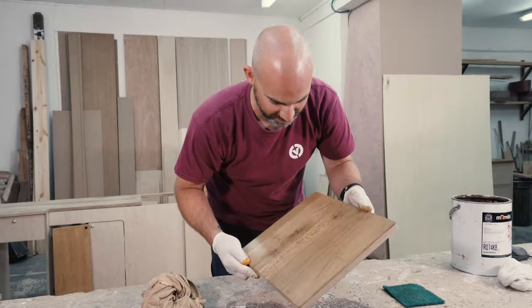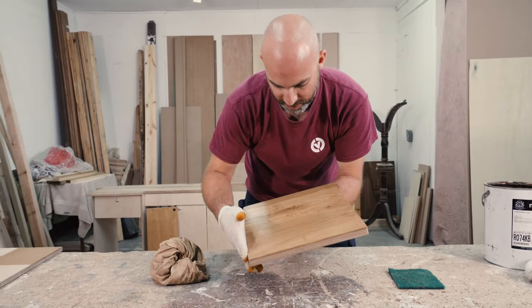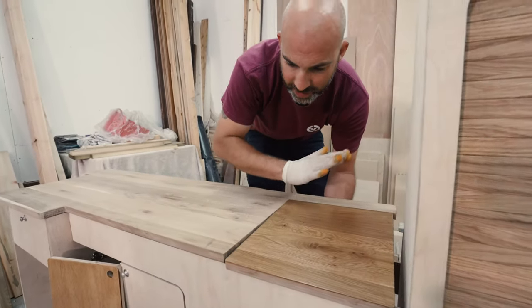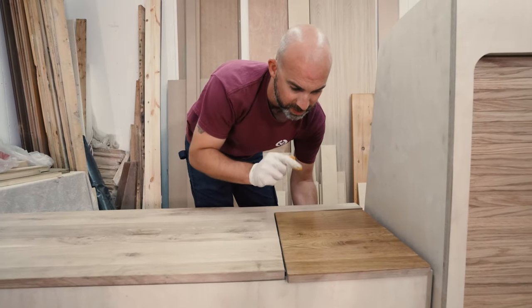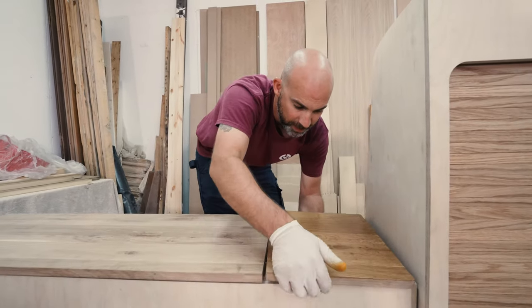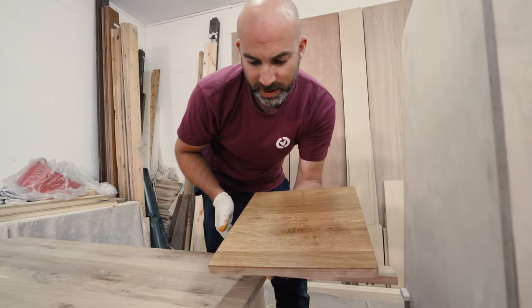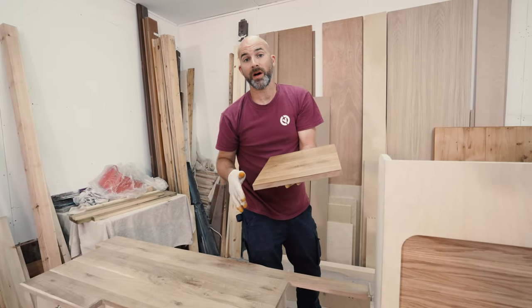That is an absolute thing of beauty — what a transformation in just a few minutes and a couple of processes. That solid worktop has had all that grain now properly defined. With just that one coating, and we haven't even varnished it yet, look at the definition being created. It'll be a beautiful contrast between this part, that part, and the backboard as well. This waxy coating will get into the grain and harden it slightly, and then the floor varnish we're using is actually designed for hardwood floors, giving you a really good hard-wearing coating.